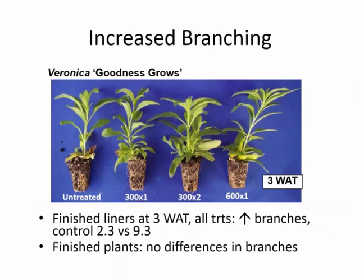With Veronica, we got a lot of increase in branching — from basically a little more than two branches to over nine with any of our Configure treatments, whether 300 or 600 parts per million. However, when we grew these out and measured them at eight weeks after initial treatment, there were no differences between control and treated plants. Notably, most of the increase in branching with Configure comes low in the plant, which is very convenient if you want to combine pinching or shearing with a Configure treatment — you could cut the tops off these liners and still have a nicely branched plant to pot up.